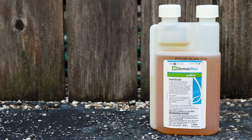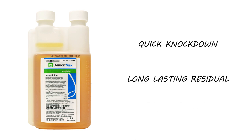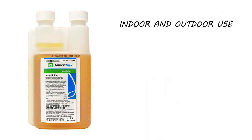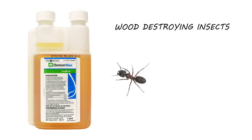Demon Max is a cypermethrin emulsifiable concentrate insecticide. Demon has a broad use label and a high concentration of active ingredient, allowing for a quick knockdown and long-lasting residual. Demon Max controls many different species of insects, but we typically recommend it primarily for indoor and outdoor use to control ants, cockroaches, spiders, and even wood-destroying insects like carpenter ants and termites.